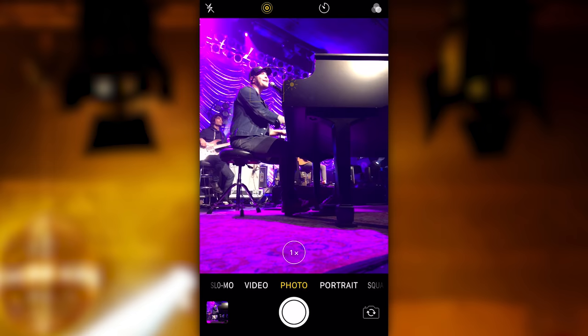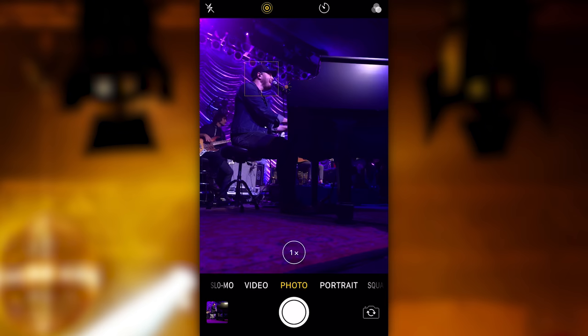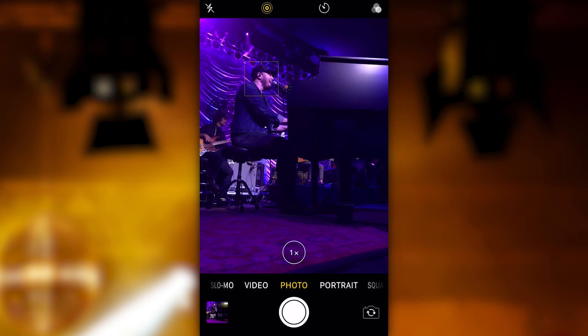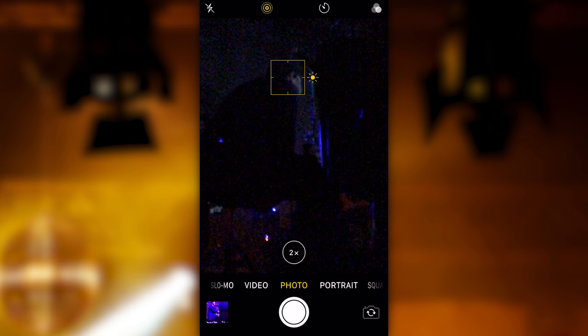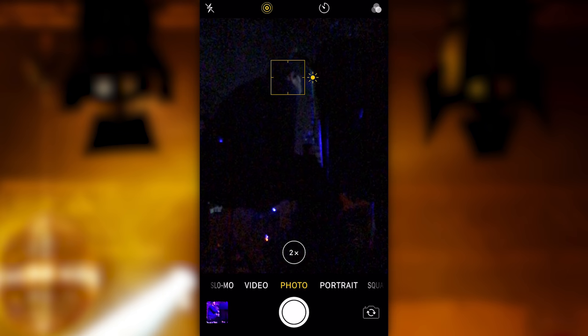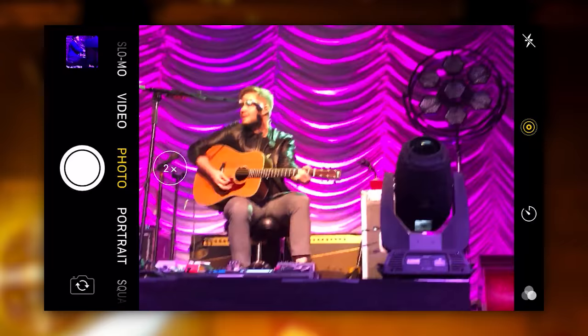I'm running into blown-out hot spots, and every time I make a change I don't have much control over the image as the lights change — I've got to slide everything down on the exposure. Here I'm just trying to find a better angle. It's also tough to see focus as you're doing this; I'm constantly tapping on the screen where I want it. I could lock focus if I just hold my finger down, but you get the point — it's pretty difficult with the native app.